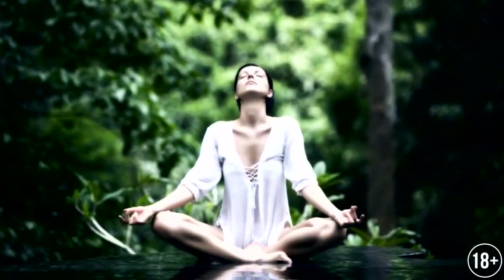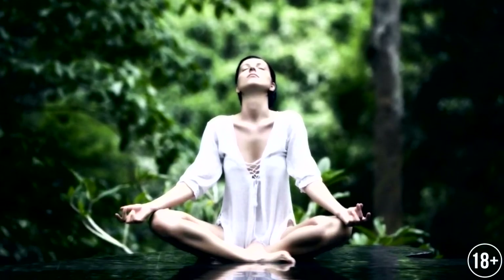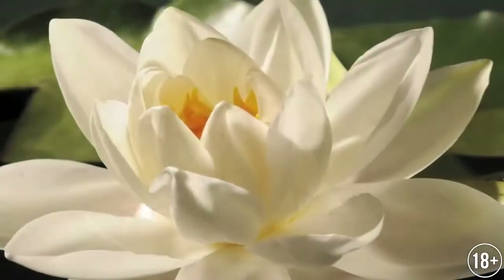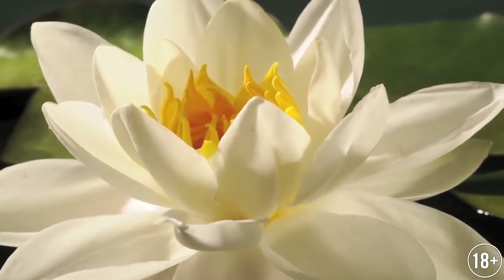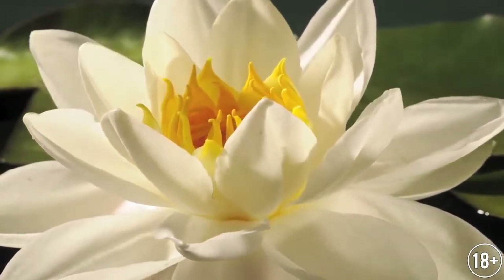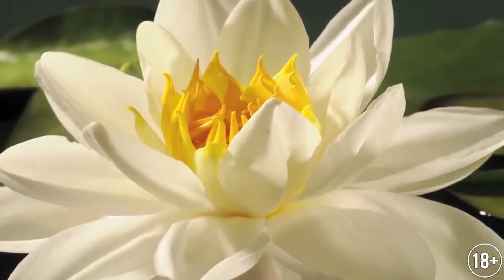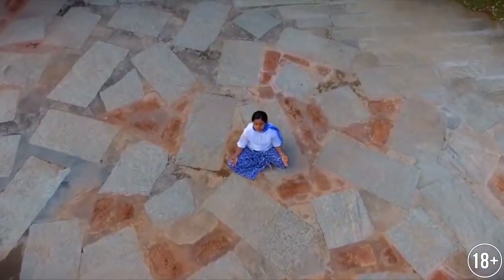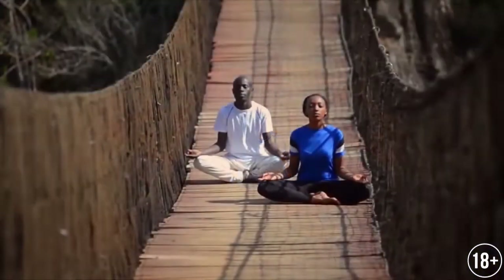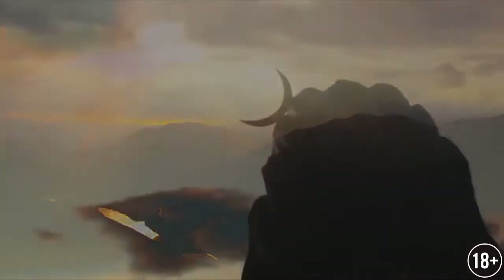Sahita means alternating breathing through the nostrils. An important point in Sahita Pranayama is the breathing rhythm, which is individual for everyone. It is equal to a quarter of the breath-holding time when you exhale. The duration of holding your breath characterizes your will, and this number will increase over time.